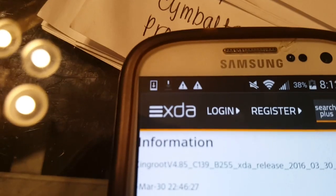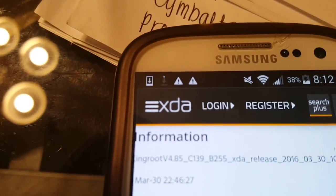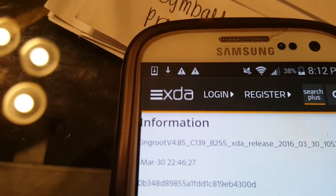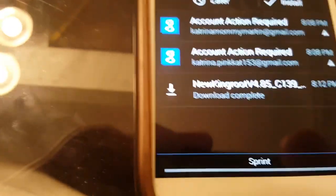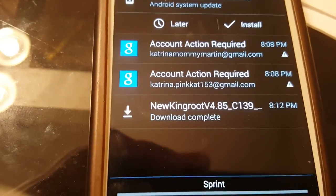You can see up in the top it's actually downloading, so we just have to wait a second for that. Looks like it's finished downloading, so we'll open it up. It says 'New KingRoot version 4.85,' so let's go ahead and open that up.